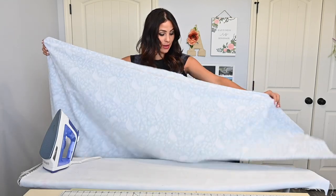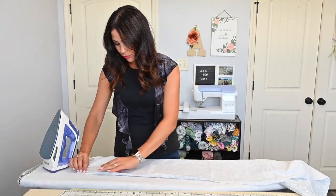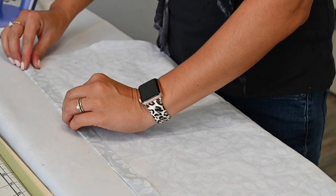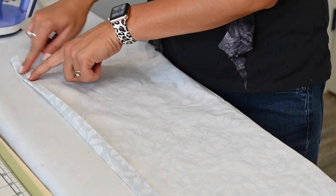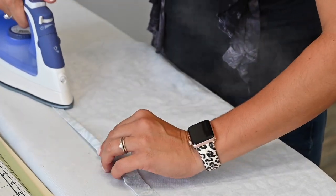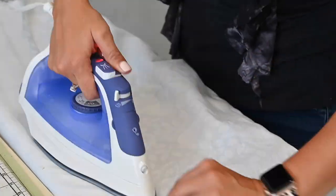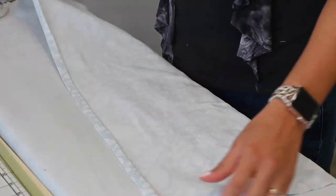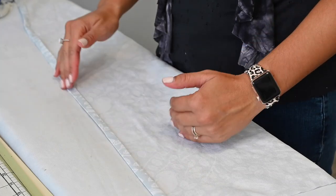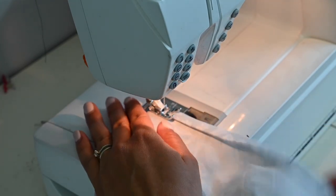Now that our curtain panel is cut, we're going to sew the sides. I'm going to fold in a full inch and steam, then fold the fabric in again to create a half-inch seam allowance, going all the way down and repeating for both sides. Once we're done, we'll go to the sewing machine and top stitch that edge all the way down both sides. When hemming, make sure to back stitch at the beginning and at the end.